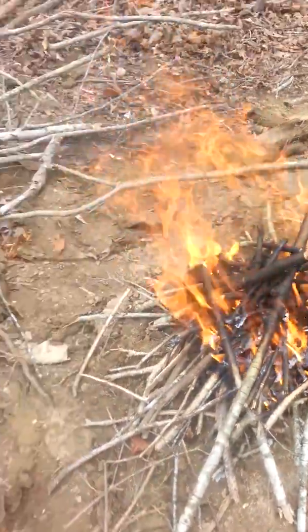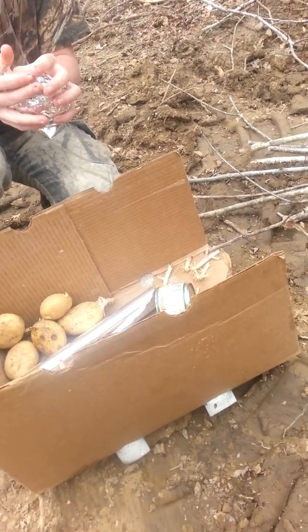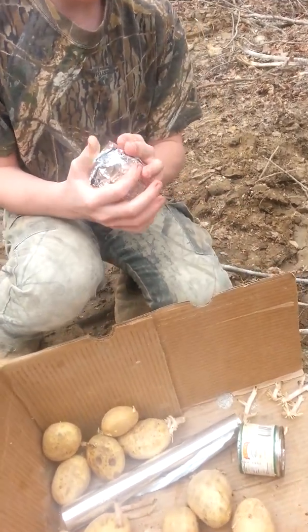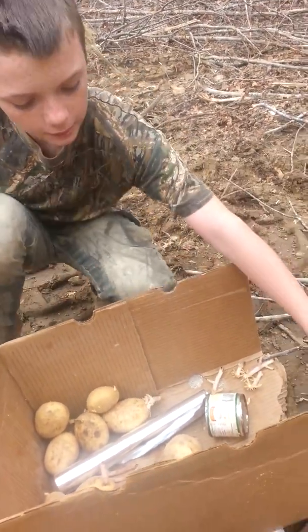We'll get a decent amount of coals on our fire. Then I want you to scoop the coals kind of to the side and put all your potatoes in there, and then you can pile some more. You want to make sure they're all covered. There you go. You can pile some more wood over the top of it.